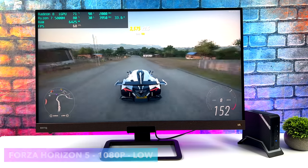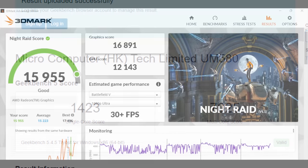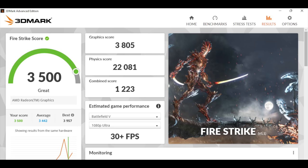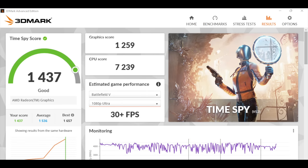I also ran a couple of benchmarks — keep in mind we're at the stock 35-watt TDP for all of this. Geekbench 5: single core 1423, multi 7025. Running at 45 watts could definitely push those higher, but I think it's got a good balance of performance and thermals with the cooling system in this unit. 3DMark Night Raid came in at 15,955; Fire Strike at 3,500; and Time Spy at 1,437.